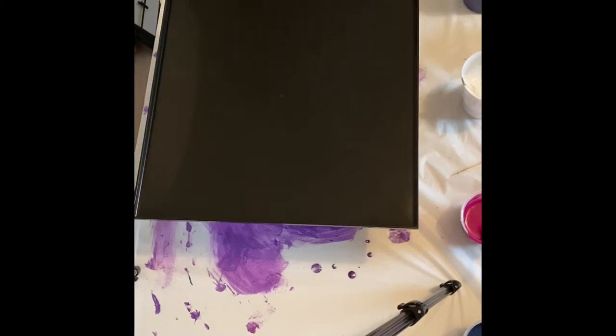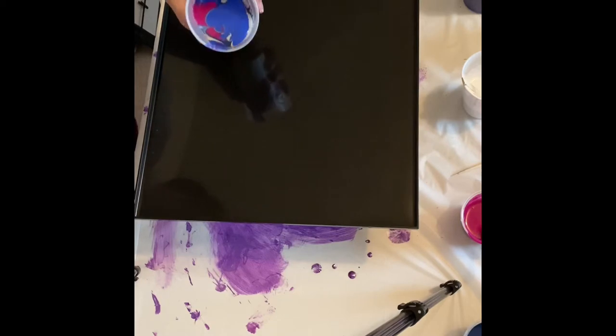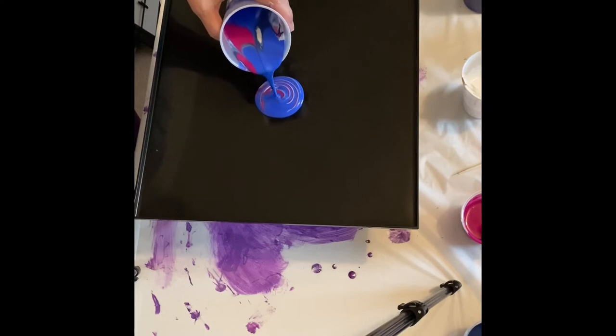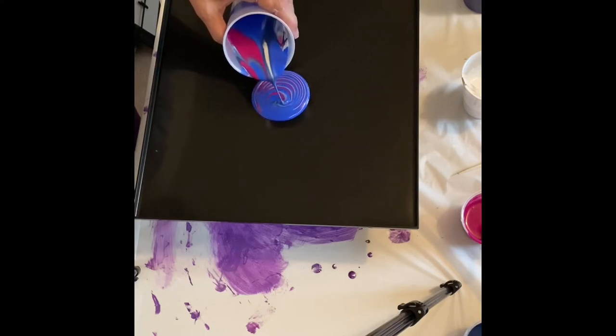Good morning all of my YouTube friends. Thank you for joining me today. This is Donna with Donna's Creative Dabbles. I'm pouring a tray today using red, blue, and silver.